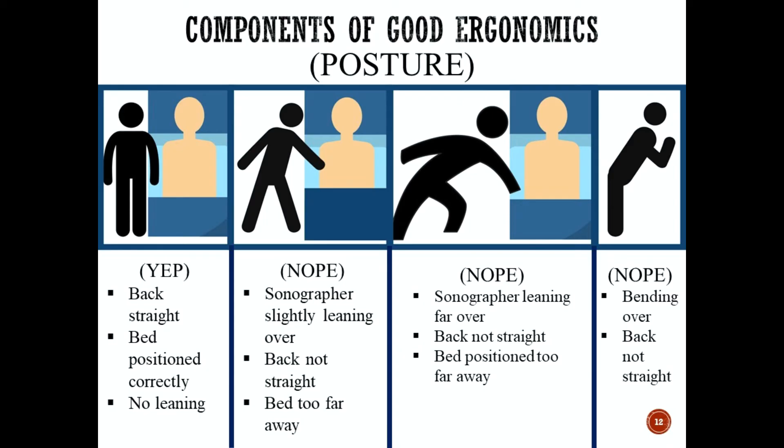The next component of good ergonomics is posture. In the first image to the far left, this is the correct posture: the back is straight and the bed is positioned closely to the sonographer with no leaning, whether you're standing or sitting in a chair. In the next position, the sonographer is slightly leaning over with the back not straight, meaning the bed or patient is too far away. Moving the bed closer or moving the patient to the edge of the bed are two ways to avoid this posture.